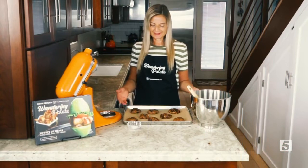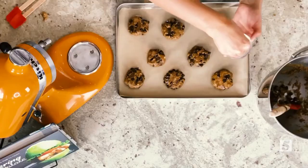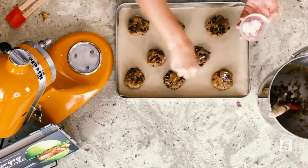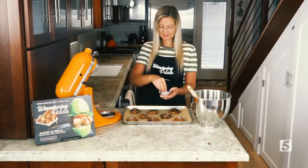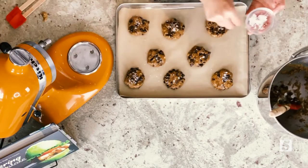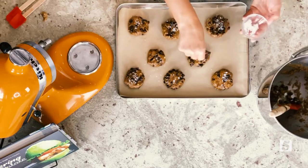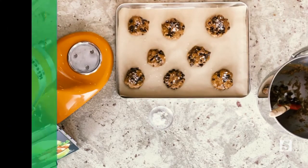Once your cookies are laid out on the cookie sheet, I like to use a little bit of sea salt to give them extra crunch on top and a little extra sea salt flavor. Just take some chunky sea salt and sprinkle a little bit on top of each cookie, and they will be ready to go into the oven. Our cookies will go in the oven at 350 degrees for 10 to 13 minutes, then you can pull them out and set them on a cooling rack.